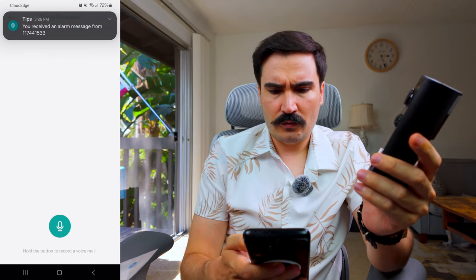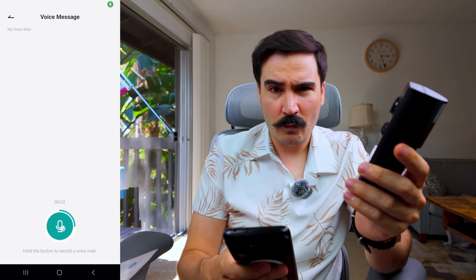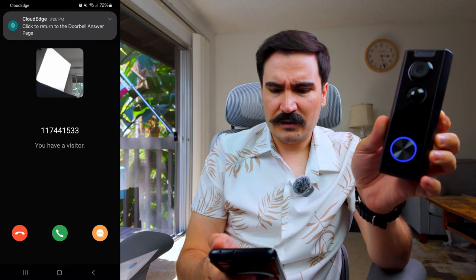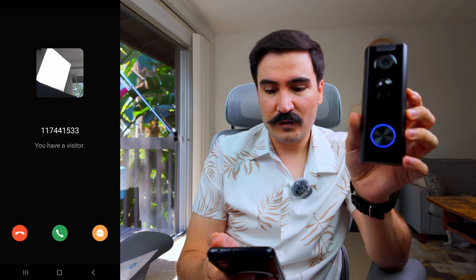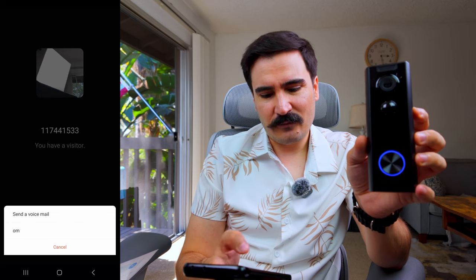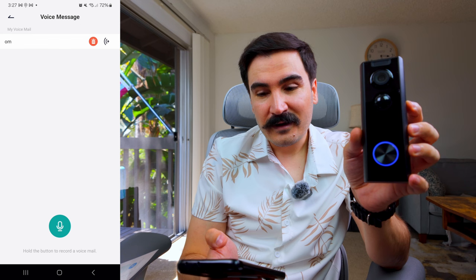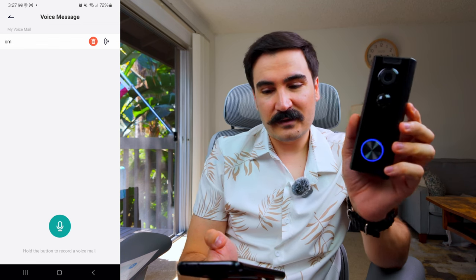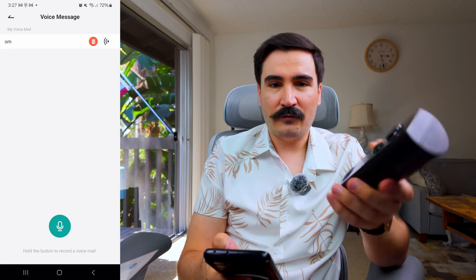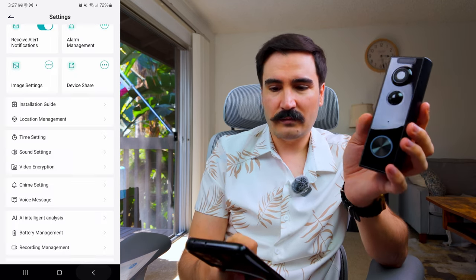There's also a voice message feature where you can record custom voicemail messages. When someone rings the doorbell, you get a notification asking you to answer, reject, or send a pre-recorded message. I recorded one saying 'Hello, what is your name and what are you doing here?' and I could select it to play to the visitor. That's a really cool and useful function.